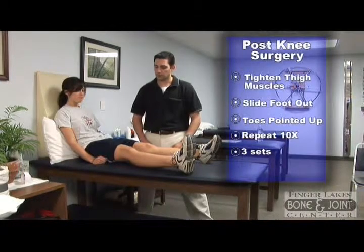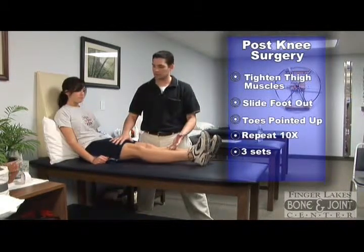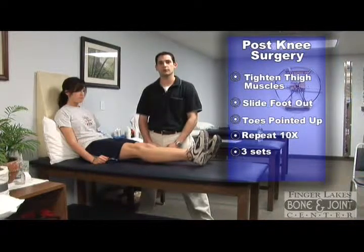This exercise is important to strengthen your thigh muscles as well as your hip and buttocks muscles, which are used during walking.